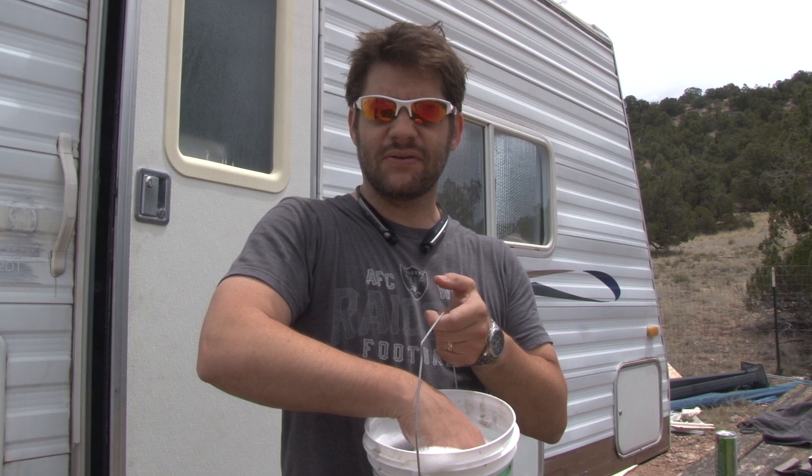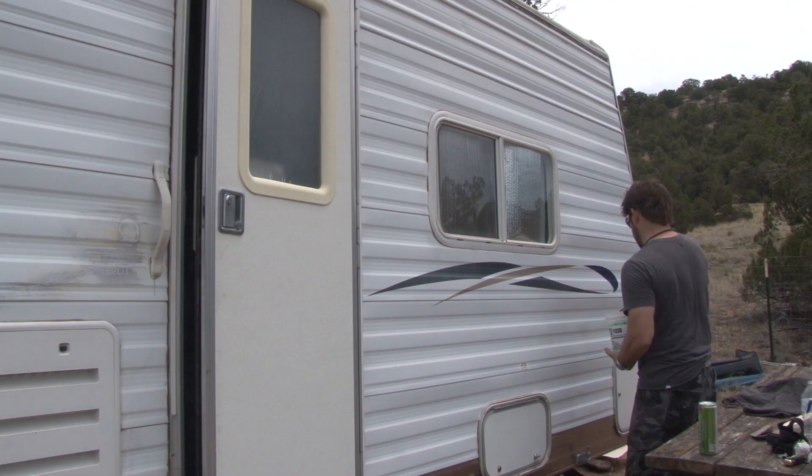The next step is to take a bucket of soapy water and just wash down this side. It doesn't look too dirty, and it's pretty hot out here, so it'll dry in probably five minutes.